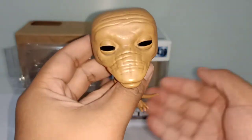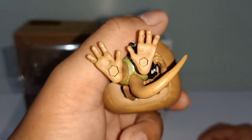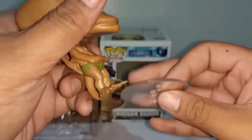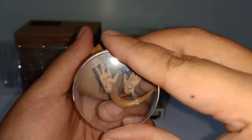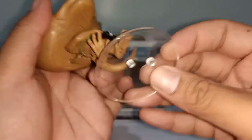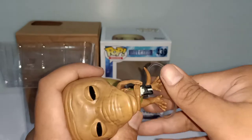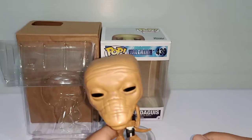Let me try to attach the base, which is kind of hard to fit in. It's really hard to put in place — I'm not sure what's wrong with me or the figure. There you go — all right, let me try this again. Finally, there you go! It's hard to attach, but that's good because it means it will stay intact.